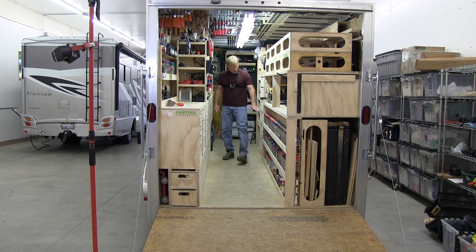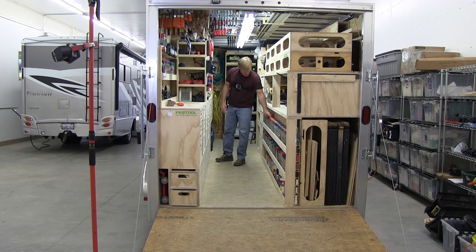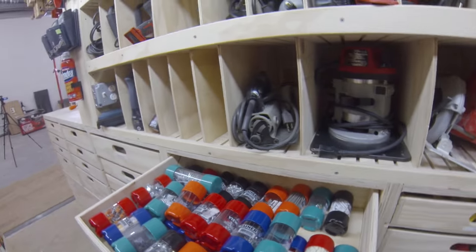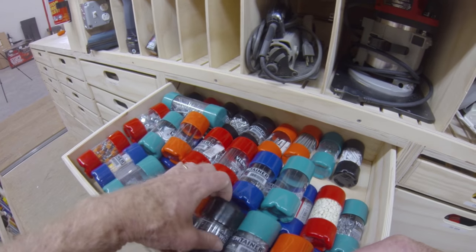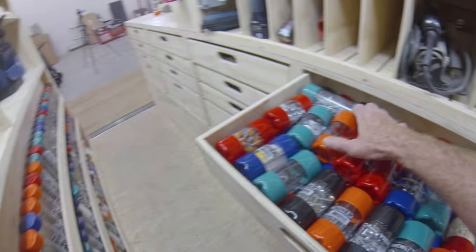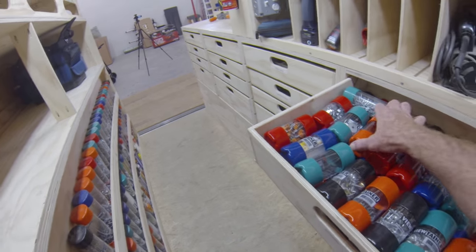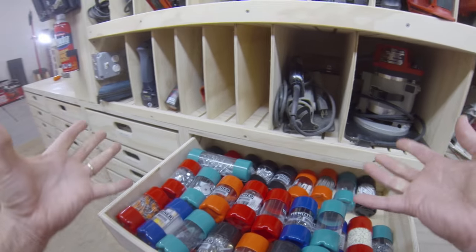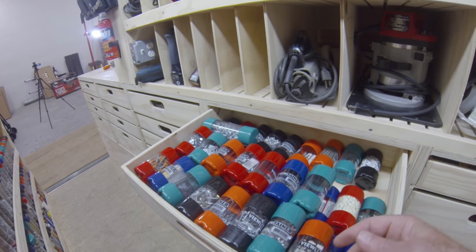With these larger view-tainers, there are different sizes. This drawer here has a lot of those little screws that I'll find I need — I'll buy a box of them for a project and just put them in these little view-tainers. I can visually see everything. It's just one small drawer, but it's another little mini hardware store.